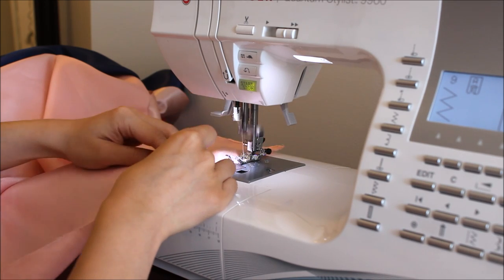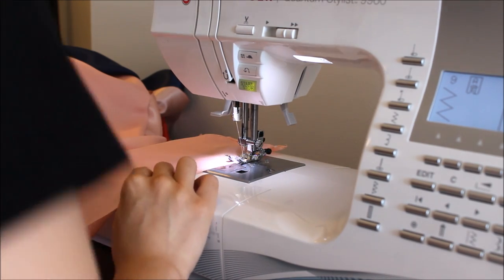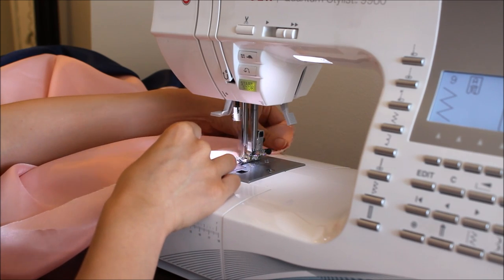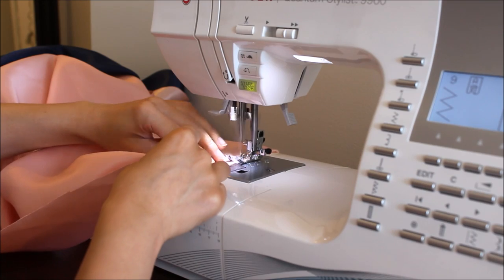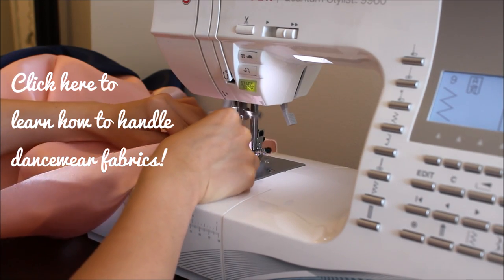If you need help with how to hem or how to handle this type of material, I explain it more thoroughly in my belly dance costume workshop. If you're curious, check it out from the link on the screen.